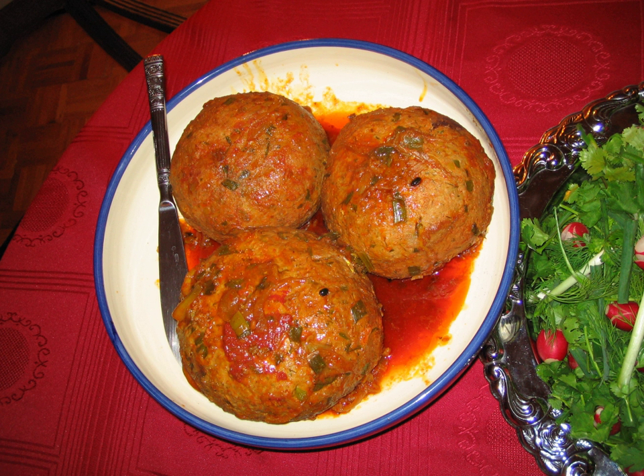Tabriz koftesi or Kufta Tabrizi means meatball of Tabriz. The word is derived from kufta. In Persian, kuftan means to beat or to grind.